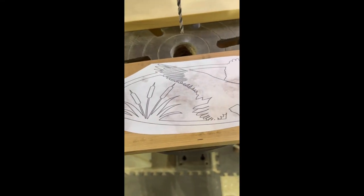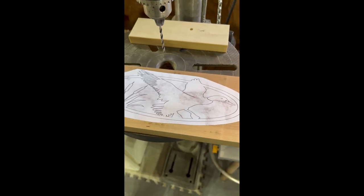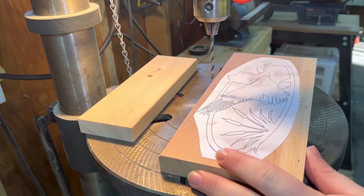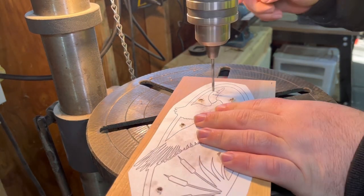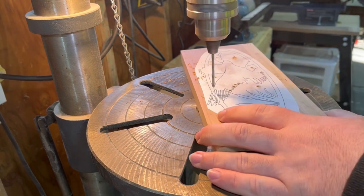So this is what we're gonna be doing today — I got my little pattern attached to some cherry wood. Now let's get ready to drill out some holes. I'm using a quarter-inch drill bit to drill all these holes out, and right here I switched to an eighth-inch drill bit to get all these smaller holes.